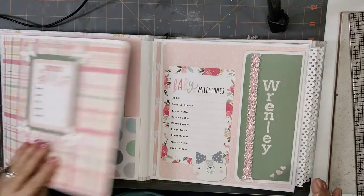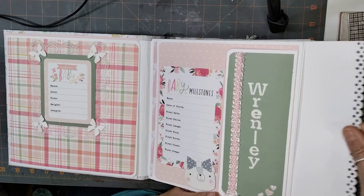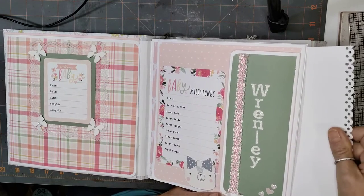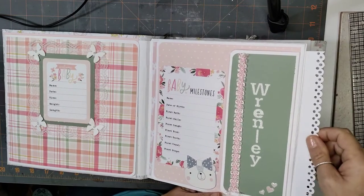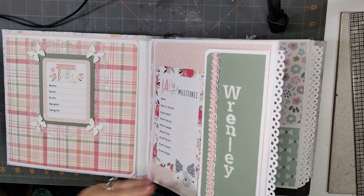This is closed by magnet, comes open here and open here, so you've actually got three big photo mats right there. Then each signature or page has a pull-out — I think it's about eight by eight on those.